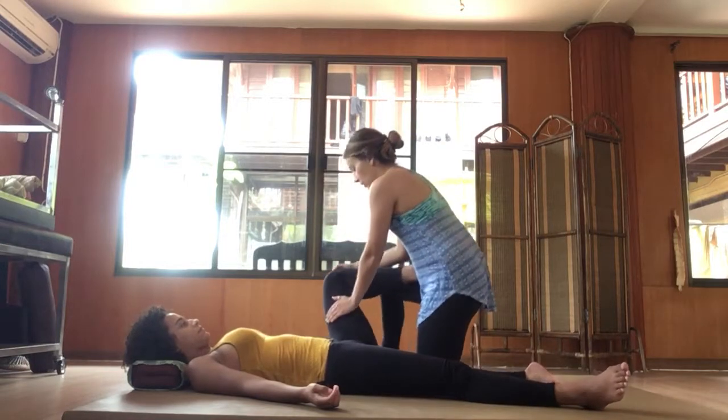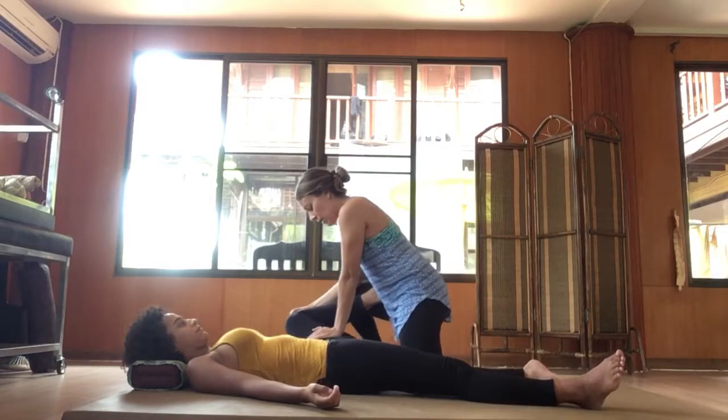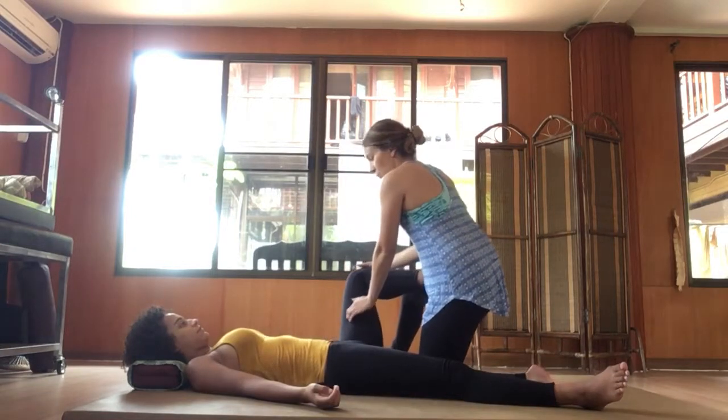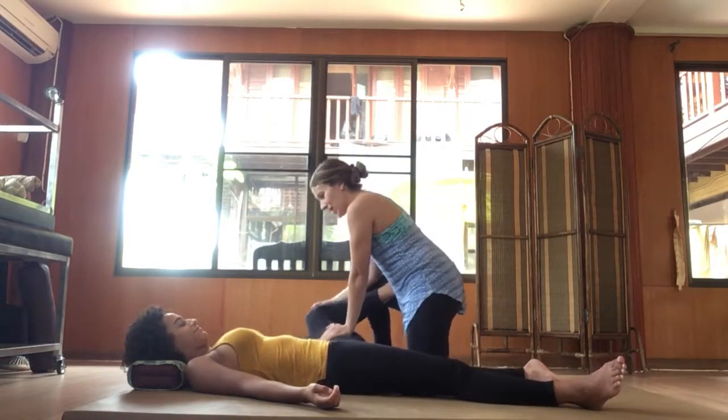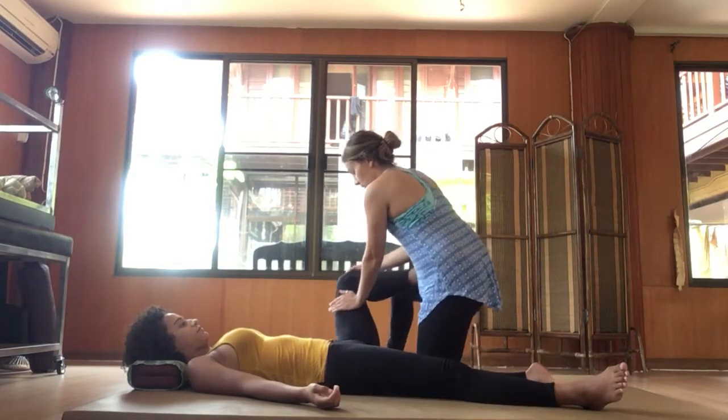You're getting a nice stretch in the adductors. Push down and then come back up. Check in with your partner and see what they can handle — it's all dependent on flexibility and where their limit is.